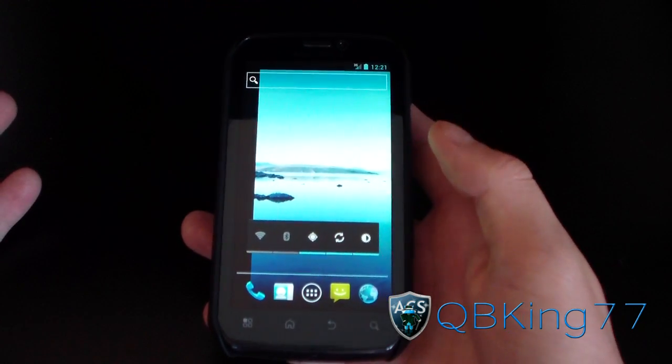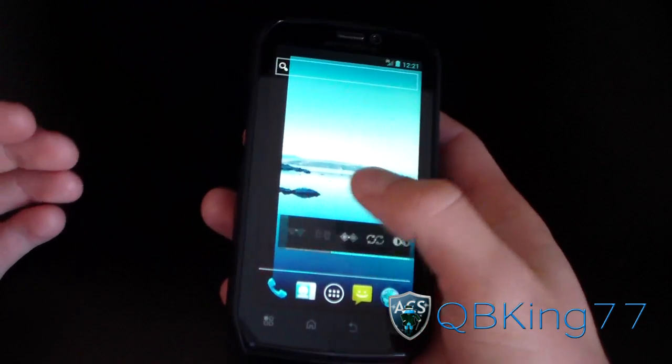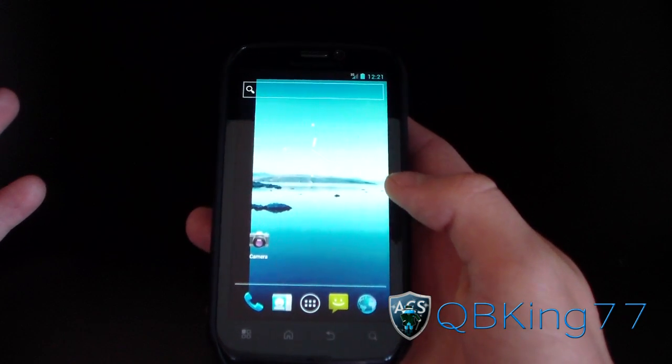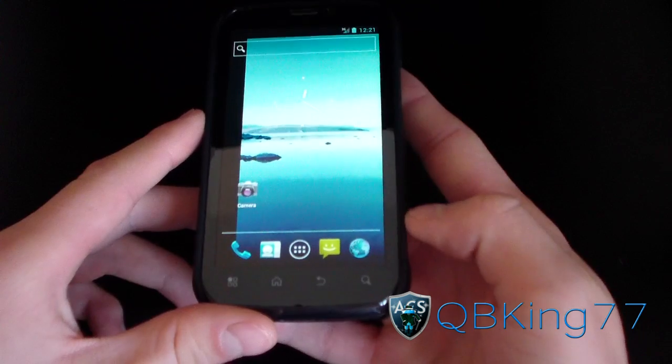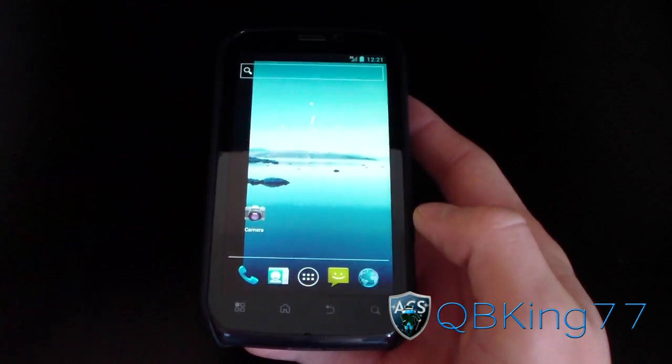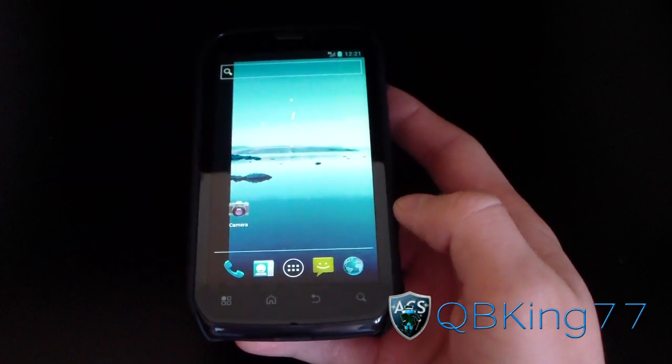GPS works, picture messaging works, text messaging works, calls work — everything pretty much works except those things I mentioned. Other than that, this is CyanogenMod 9 Alpha, which is made to emulate stock Ice Cream Sandwich on your device with just a couple of extra tweaks.